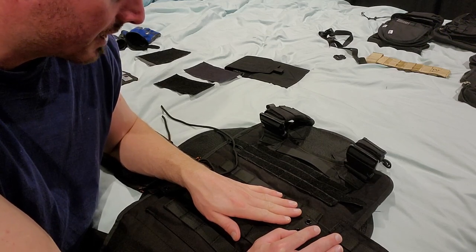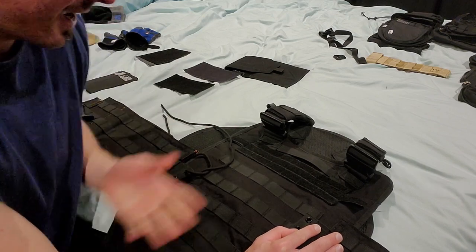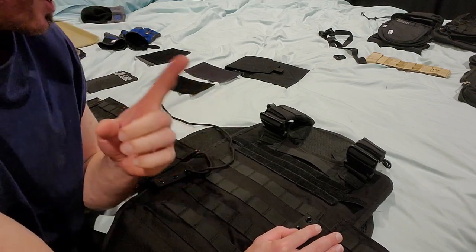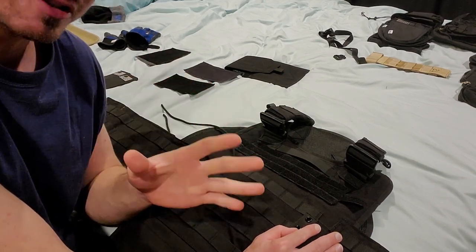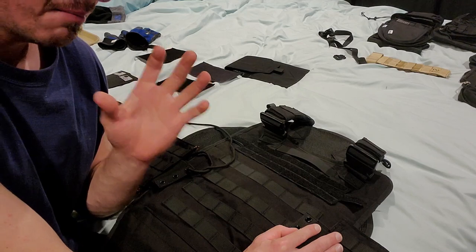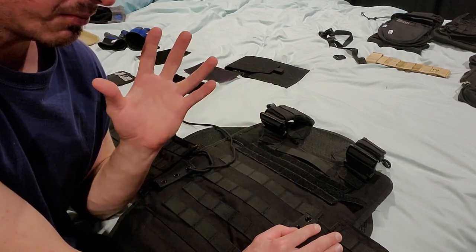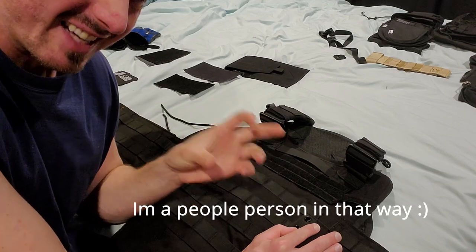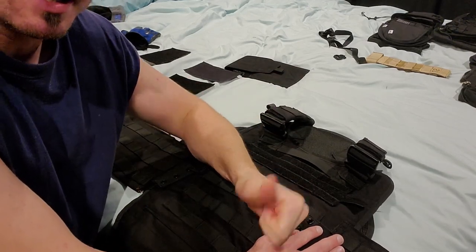Hopefully all this time and effort will prove to be a well-done project. I enjoy doing this, and if it at least even helps one person figure out how they can modify and adjust their stuff to make it the best fitting, most ideal setup for them, without having to spend a ton of money — or even if you have a $500 carrier and it just isn't sitting right and this can help out — I'll be happy. All right, I'll be back soon.